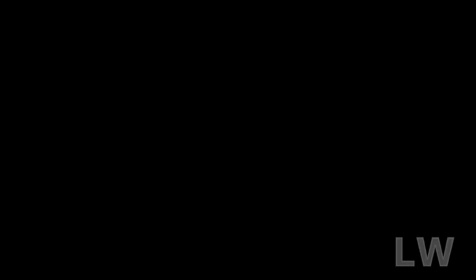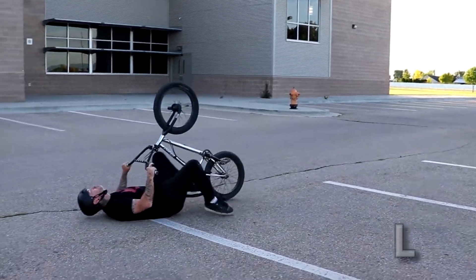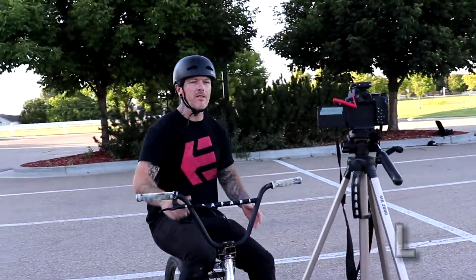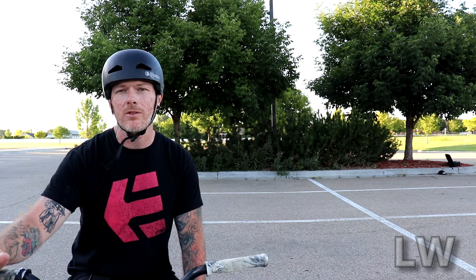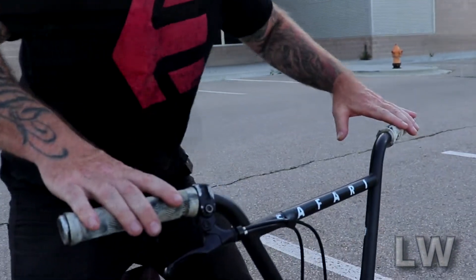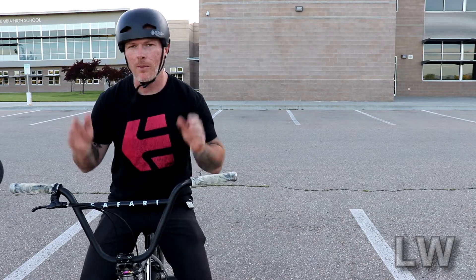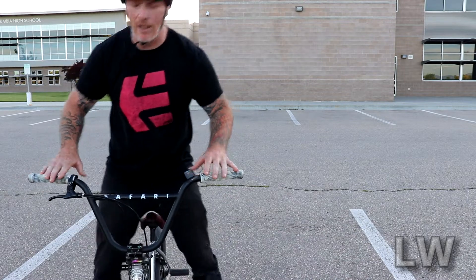Tip number one: don't pull up. This is not a wheel lift — there's a different technique we want to use to get into a manual. This will ensure you have more control and that you can progress faster. I'm going to give you a static demonstration to show you how to not pull up, and how just pushing the bike forward totally works.